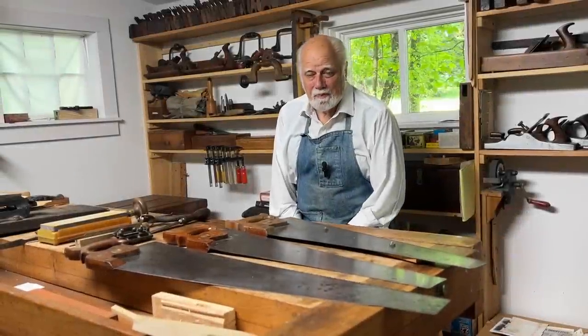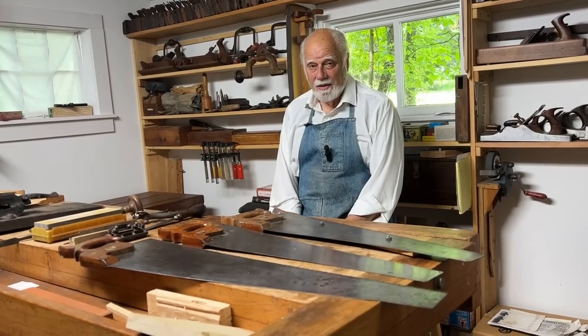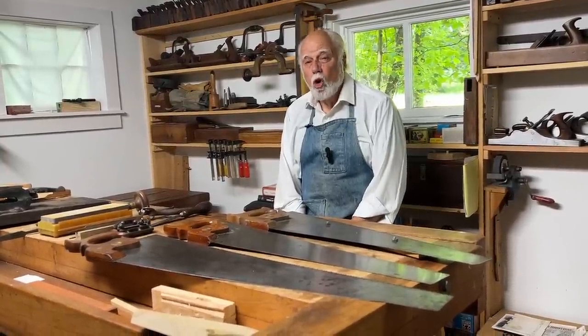Hi, I'm Graham Blackburn, and this is Traditional Woodworking by Hand. In today's episode we're going to be going over some of the fundamentals of sawing.